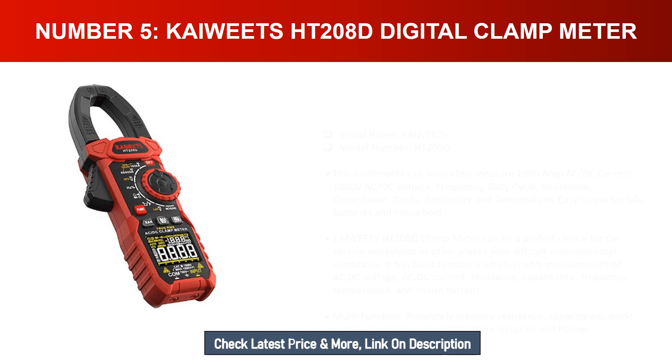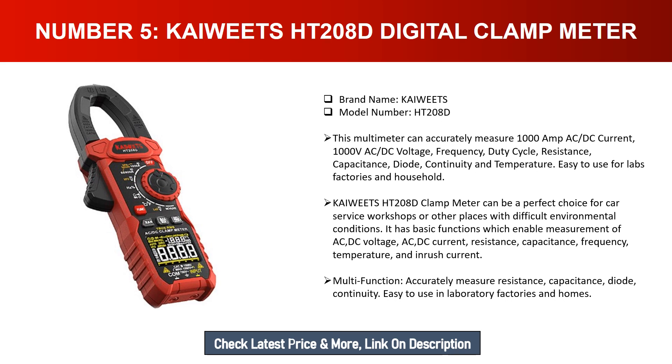Number five: KAIWITZ HT208D digital clamp meter. Brand name: KAIWITZ, model number: HT208D. This multimeter can accurately measure 1000A AC/DC current, 1000V AC/DC voltage, frequency, duty cycle, resistance, capacitance, diode continuity, and temperature. It is easy to use for labs, factories, and households. The KAIWITZ HT208D is also a perfect choice for car service workshops or difficult environmental conditions, offering multi-function measurement of AC/DC voltage, AC/DC current, resistance, capacitance, frequency, temperature, and inrush current.